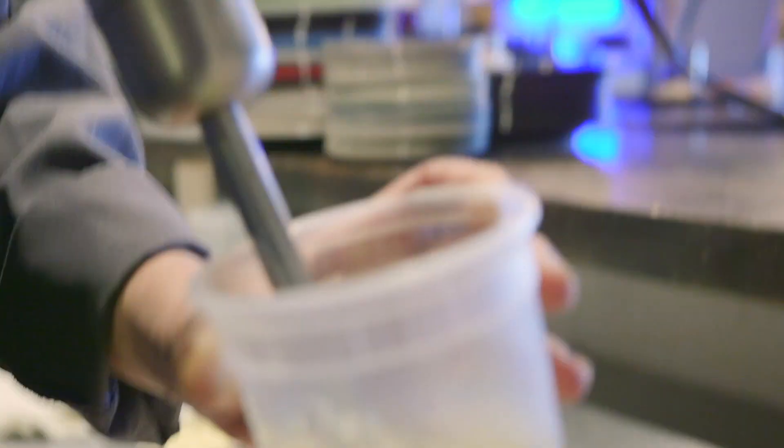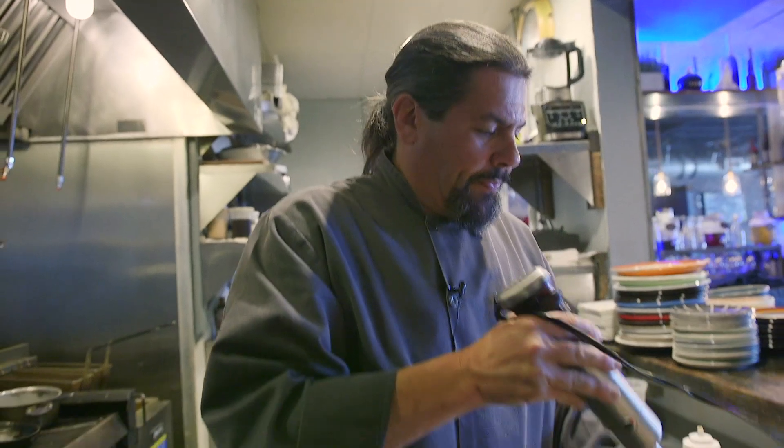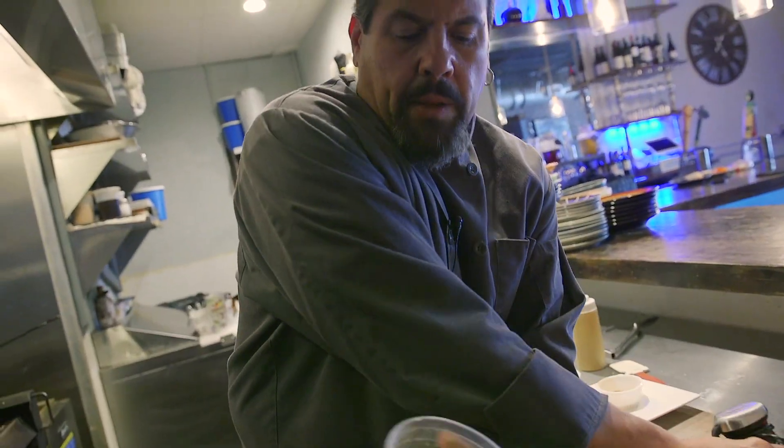We're gonna puree the cilantro into the eggs with the Cajun spice while we incorporate air into our frittata. A frittata is, for the most part, an open-faced omelet. We're not gonna fold it because we want to highlight all the fantastic ingredients. See all the nice bubbles? The bubbles mean we're gonna have a fluffy omelet.